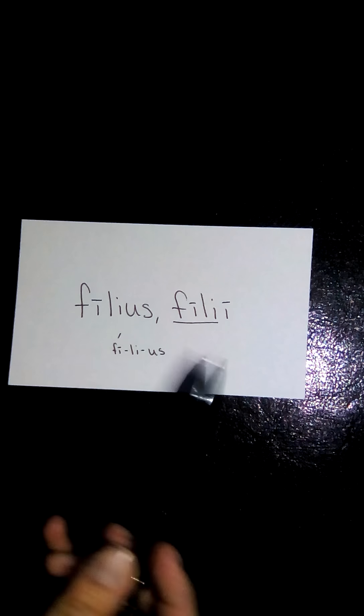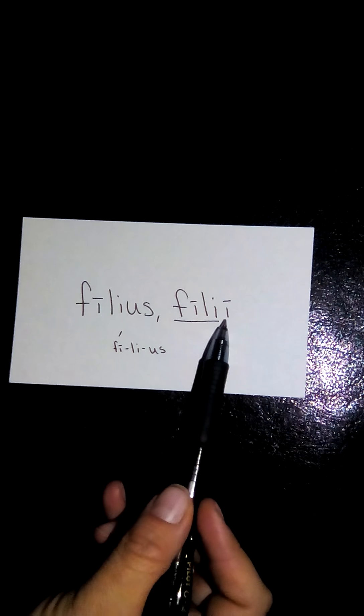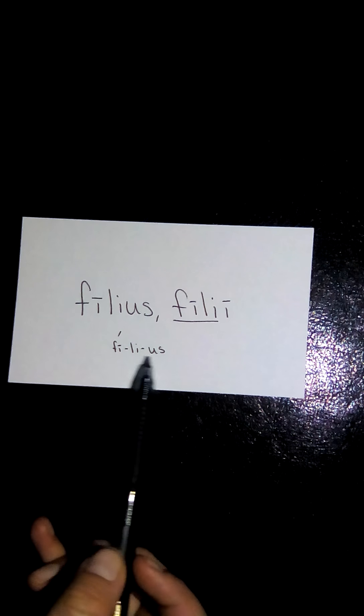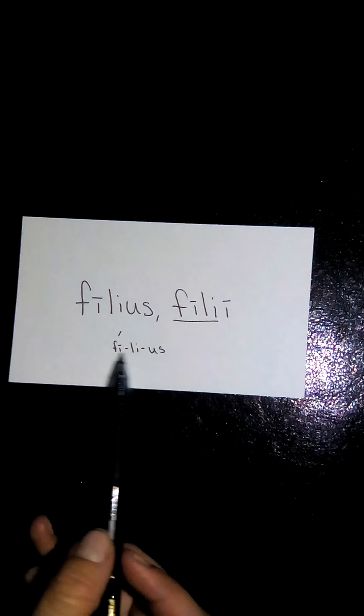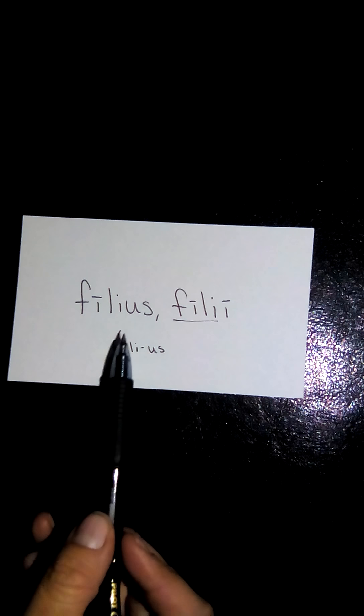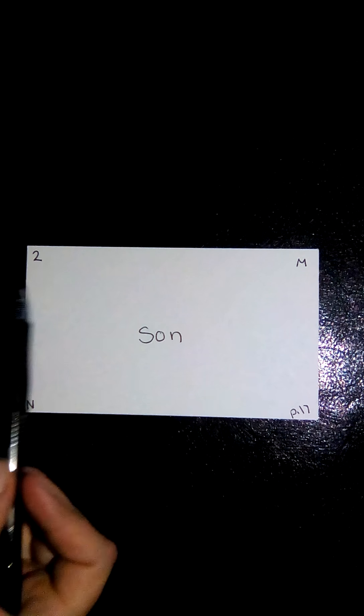Our second word is filius, filii. We see again the -us/-i endings; dropping the genitive singular gives us the stem F-I-L-I. Broken into syllables, it's a three-syllable word. Starting at the end, go back one — is it long? It's not. Go back one more, and that's where the accent goes: filius and filii. This translates to son, and it is also second declension and masculine.